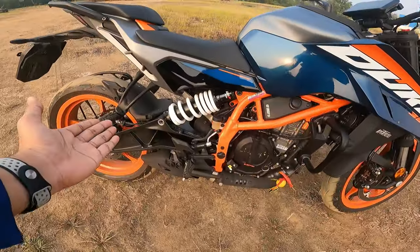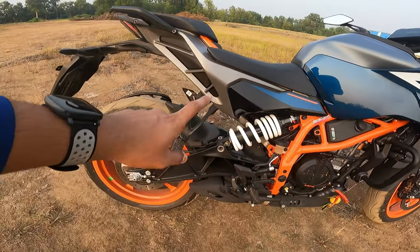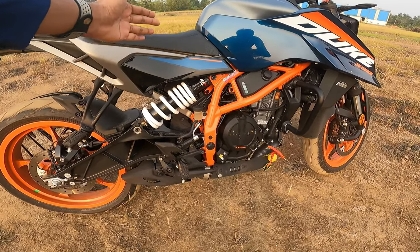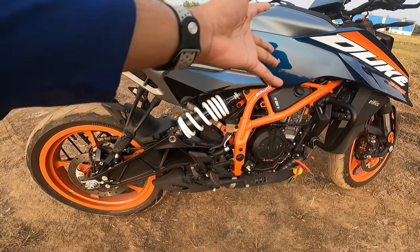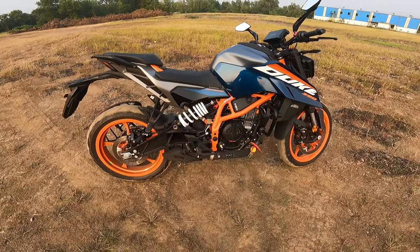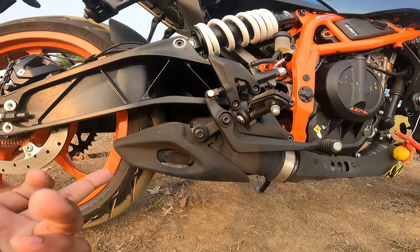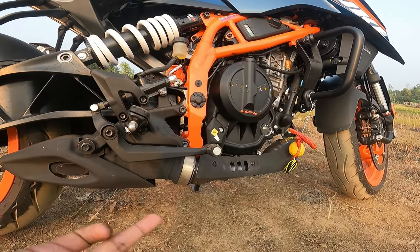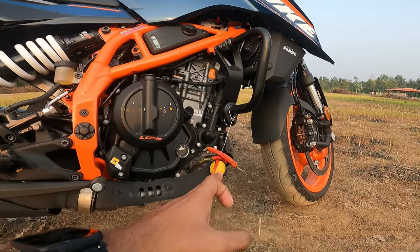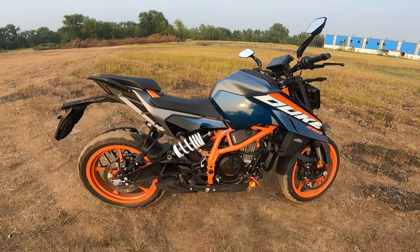They have designed it very well — some people will like it, some won't, it's subjective. Also noticeable is the offset monoshock, which helps provide space for the airbox. There's another mechanism at the back benefiting from this offset suspension design. Down below you get the exhaust pipe, which is not literally at the bottom — they've managed it well by routing it sideways rather than straight down.